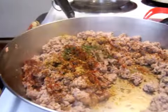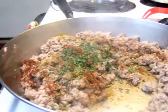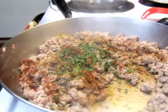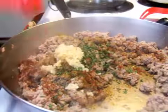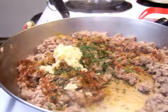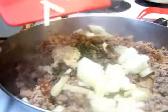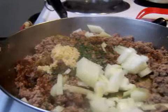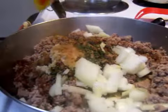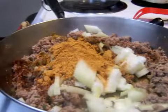I'm going to do a half a teaspoon of parsley, and a half a teaspoon of garlic. We're going to use two thirds of a cup of water.